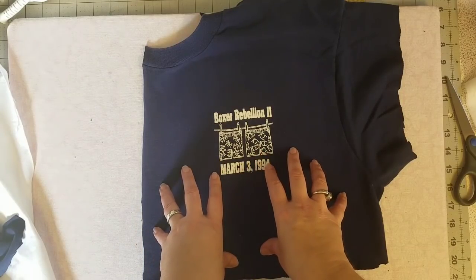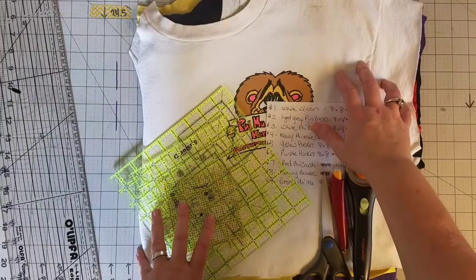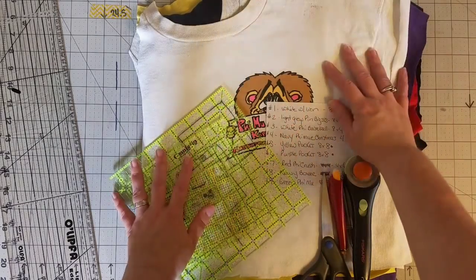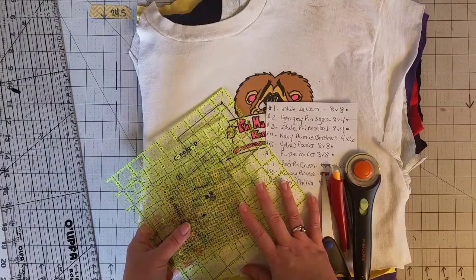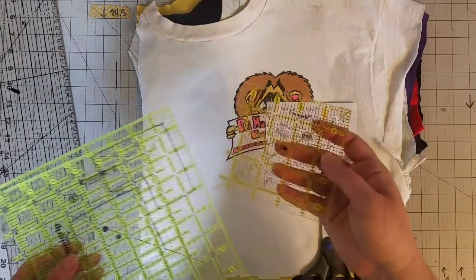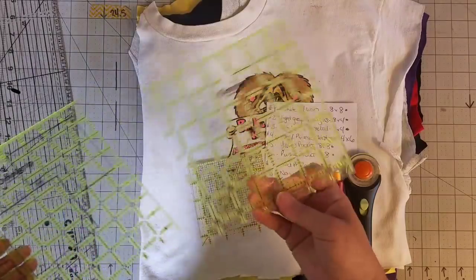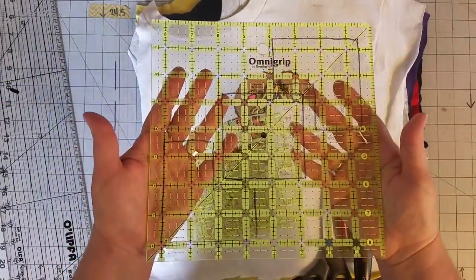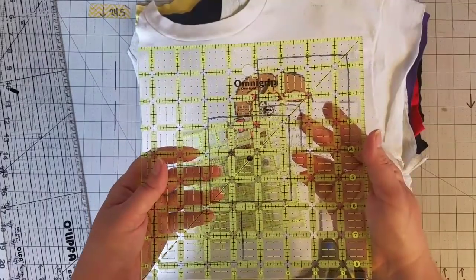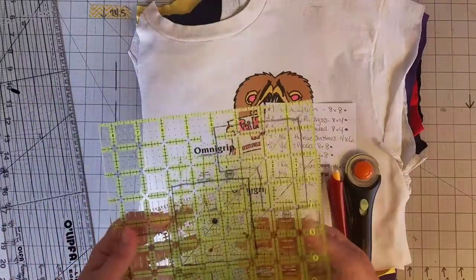Now that all my logos have been stabilized and trimmed down so they're a little bit easier to work with, I have my nine shirts right here. Let's talk about a few of the things I like to use while cutting out my blocks—we're working with smaller logos, so I have a variety of rulers: a four and a half by four and a half inch square ruler, a six and a half by six and a half, an eight and a half by eight and a half, a ten and a half by ten and a half, and a twelve and a half by twelve and a half. Most of my blocks are going to be eight and a half by eight and a half or smaller, so I just have these three square rulers to speed things up.